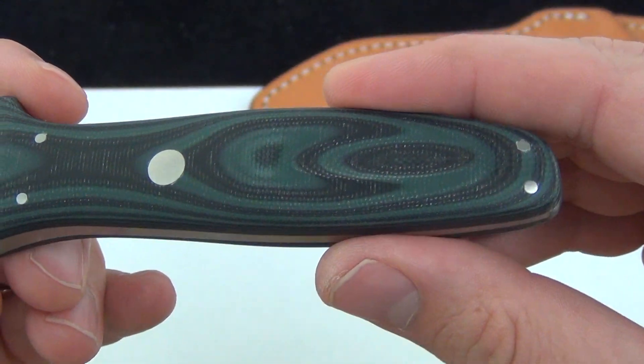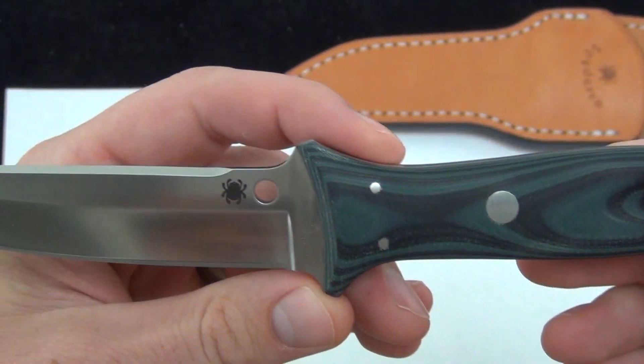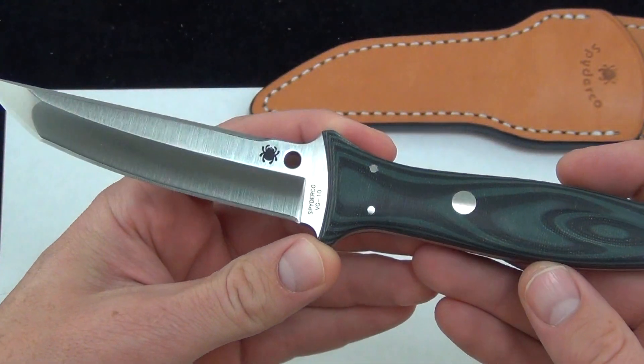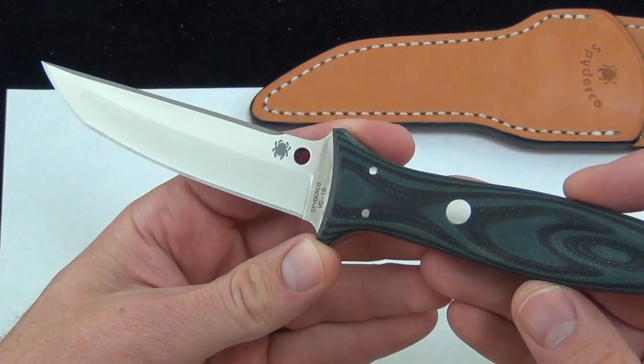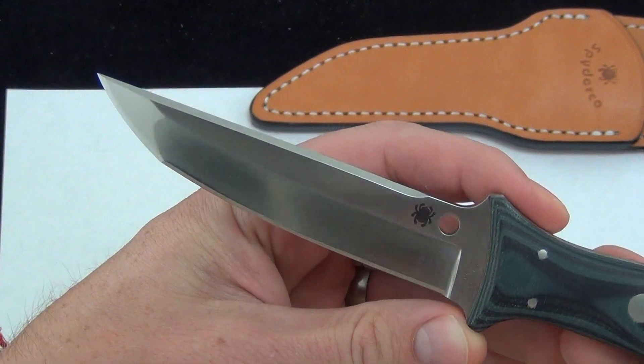Just a good look at the pins and the handle. Just wanted to demo the blade and show it off to you. These will go quick — the Spyderco Lum Tanto Forest Green G10. Comment down below, let me know what you think about it, and check it out. Blade Ops.